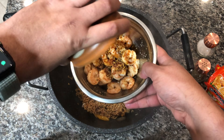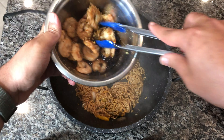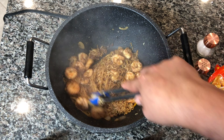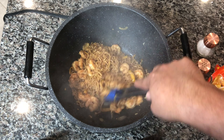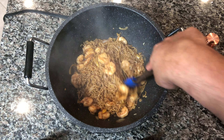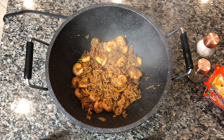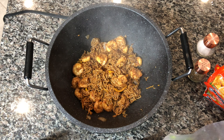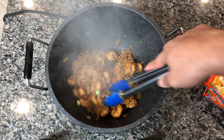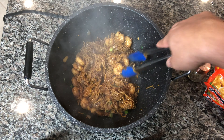Once that first set of sauce has dried up, we're going to add the remainder of the sauce with the garlic and dump that into the wok, cooking until all the remaining sauce has dried up. After the remainder sauce has dried up, we're going to add the shrimp back in along with some green onions to give it a little bit of extra flavor. Give it a few tosses for a couple of minutes and then our dish is done.